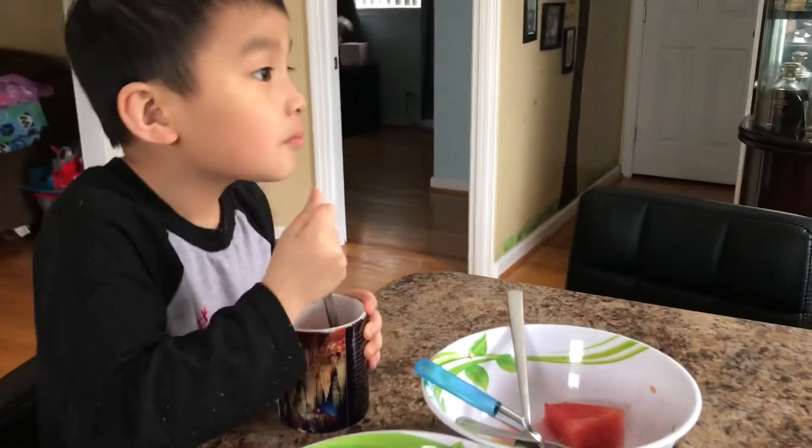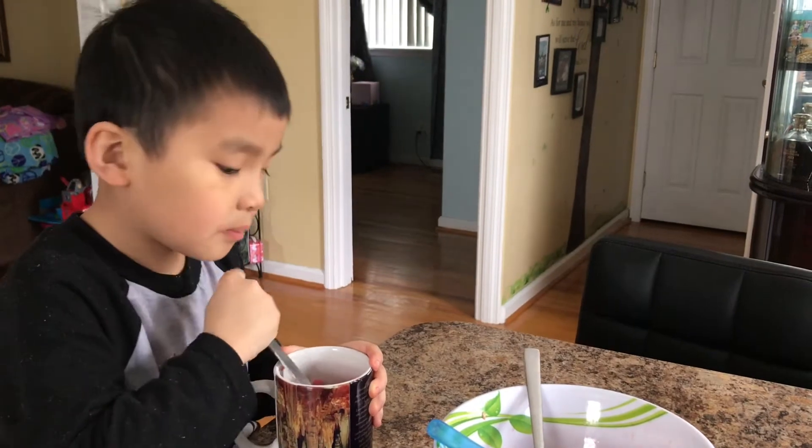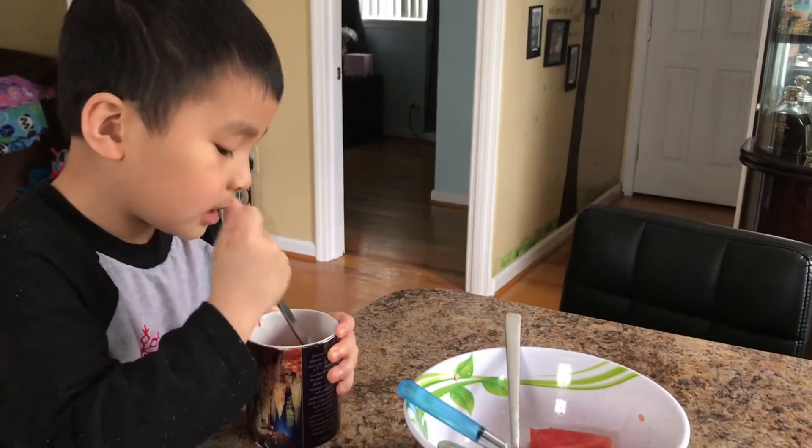What do you think? Can you guess? Should it take like 1 hour, 2 hours, 3 hours? It would take... I don't know.